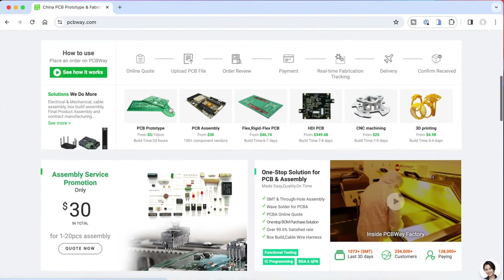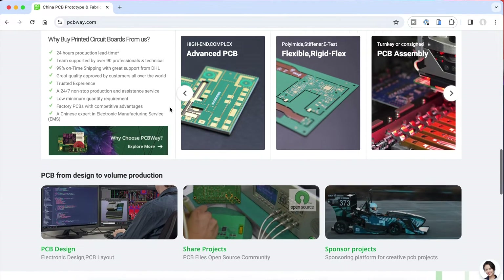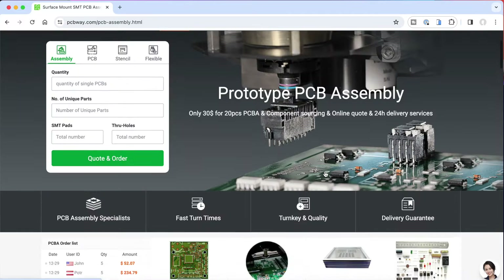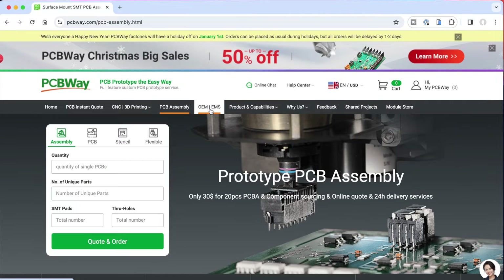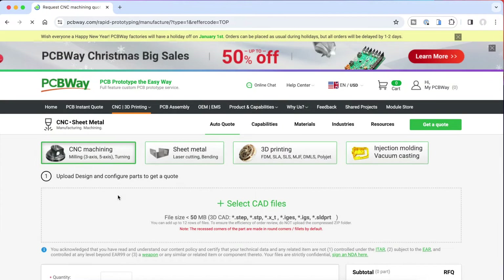Once the PCB layout is complete, you need to get it manufactured, and this involves generating various files that are used to etch the copper that makes the tracks, drill and make your through holes, print solder resist and silkscreen, and so on. But this is where PCBWay make things fantastically easy. They provide a custom PCB prototype service for small quantities of PCBs with a very fast turnaround and the price is quite remarkable. As well as PCB prototyping services they also offer full assembly and testing of all types of PCB of any shape, and if you want any CNC machining or 3D printing they can do that as well.